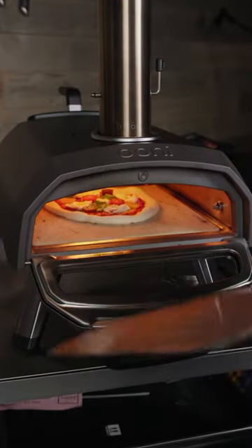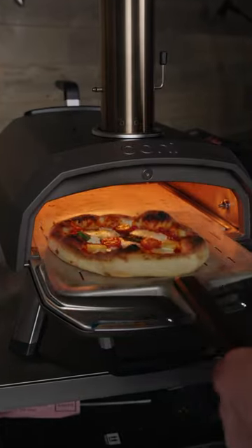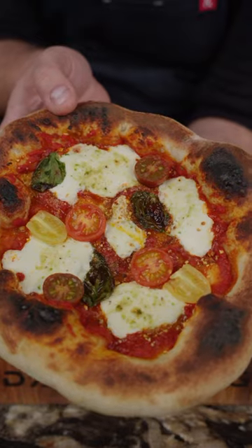Then we can pop this in the oven for about 90 seconds, and you're looking for a nice char on the crust. We want it crispy with a nice chew. Let's give it a shot. Cheers. Wow — that's surprisingly really good.